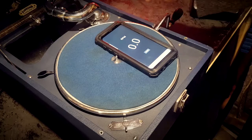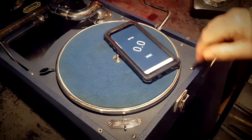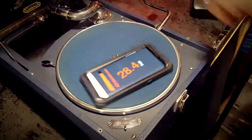All you do is make sure you're wound up ready to go, which I will do now. Then you press start on the app and start your turntable off at the same time. So we'll go: start, and here we go.